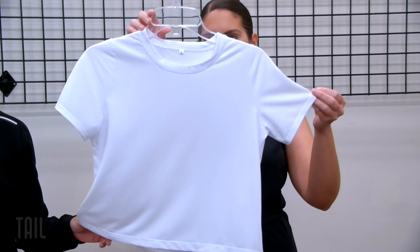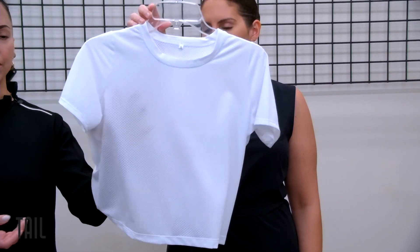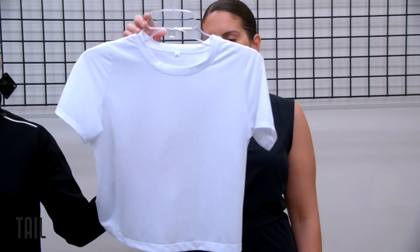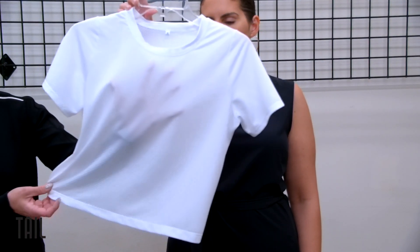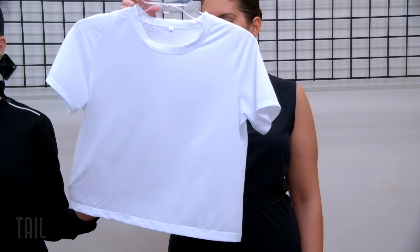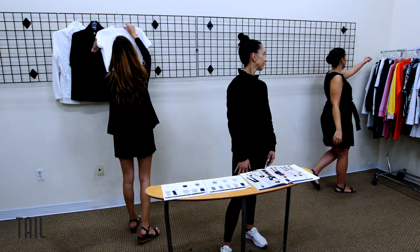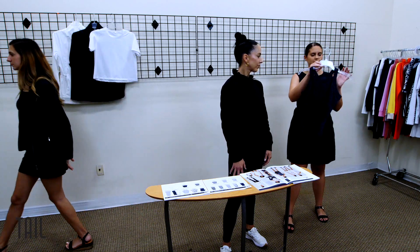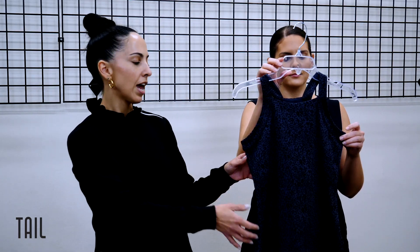It's a great layering piece. I know there have been questions about having a better balance of looser fitting and fitted silhouettes, so this really answers those questions — very forgiving and easy to throw on. It's not as sheer as you would think, and it's a great layering piece; you can wear it on top of a tank if you want something a little more subtle. Something new we're bringing this season is the Soraya tank.